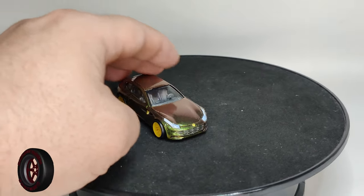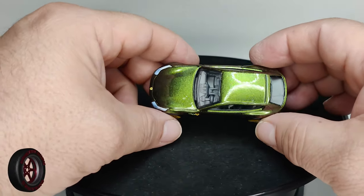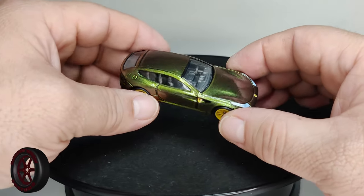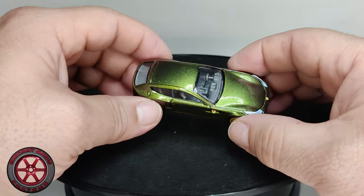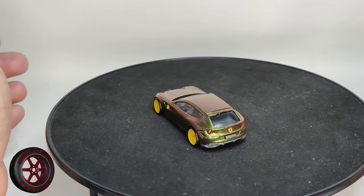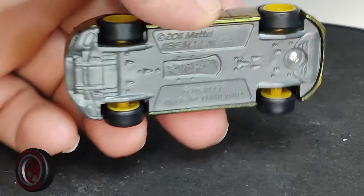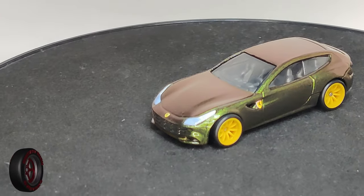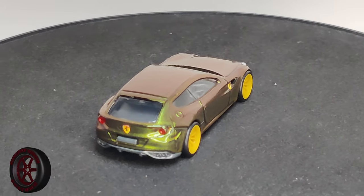If you want to see the other one, make sure you go check out the video on my Spanish channel. Vallejo color shift paint — I think it's called the Vallejo Shifters — turned out amazing. Let me know in the comments what you think. Yes, it does roll! Imagine if Hot Wheels decides to bring this back and it comes out like this. All right guys, thank you for watching — peace out!